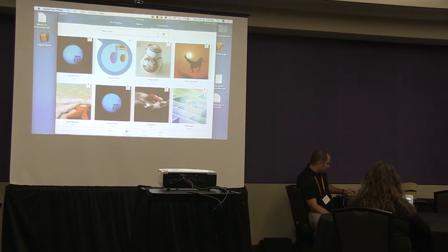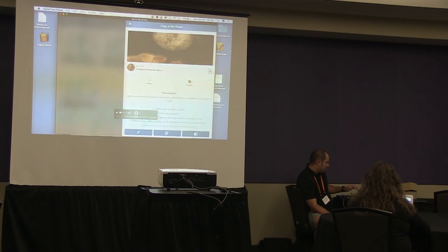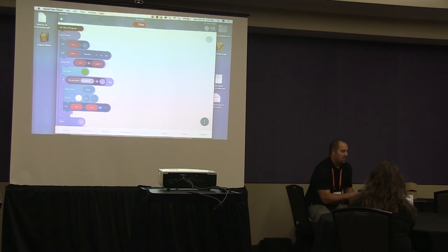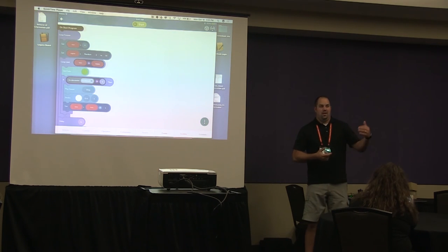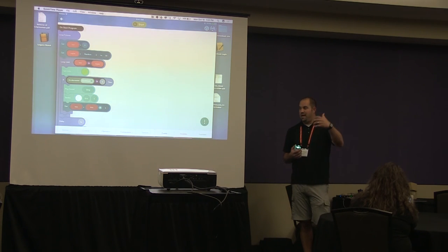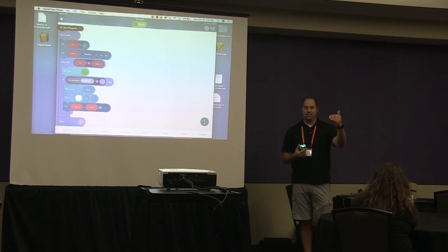There are also games built into the app. Hot potato starts green and you toss the Sphero — the goal is to not be holding it when it turns red. Thinking about game design: kids can write out a game concept using a writing template and then transition that into actually building the game in code, connecting the writing process to coding.